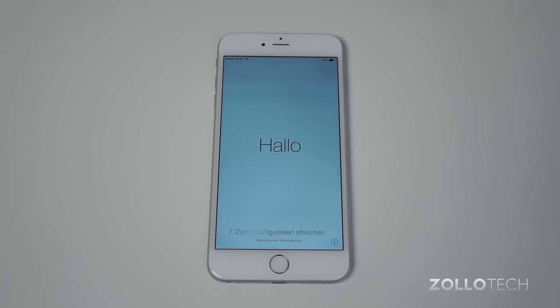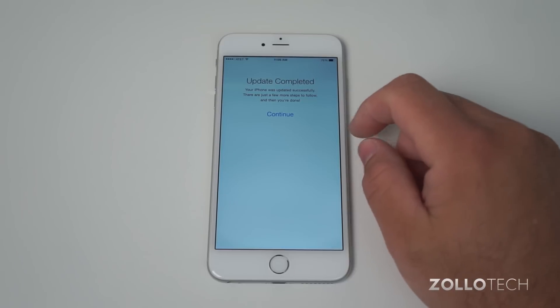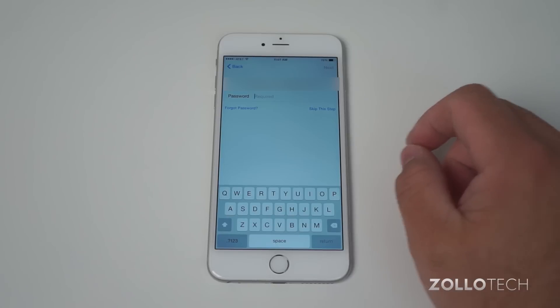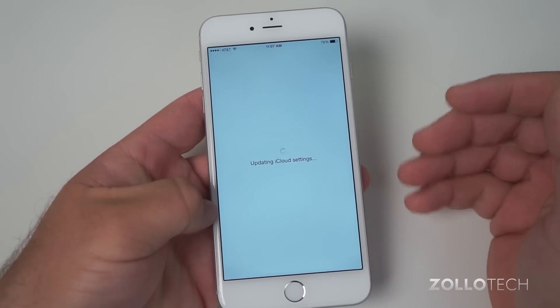The phone restored and rebooted, bringing us back to the Hello screen. You can see it says 'Update Complete.' Hit Continue. You'll have to put in your Apple ID again — hit Next. You can skip this, but you'll lose a lot of those features.